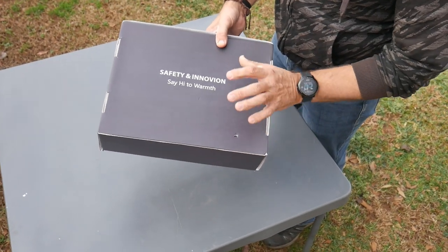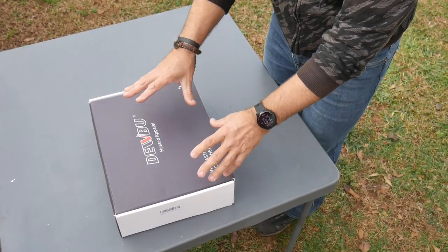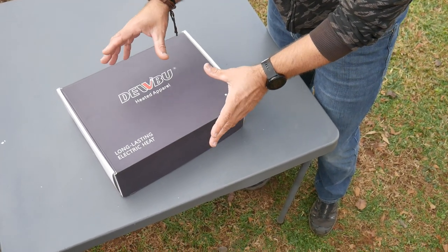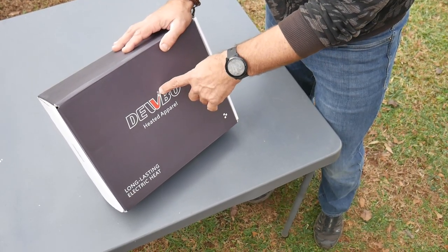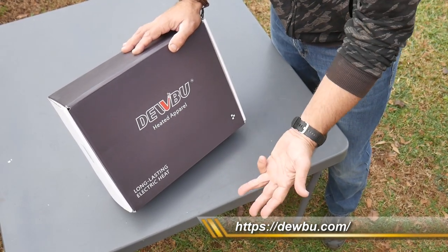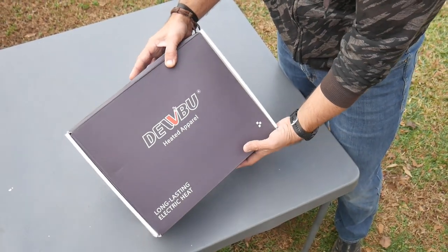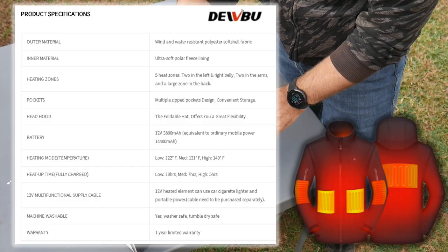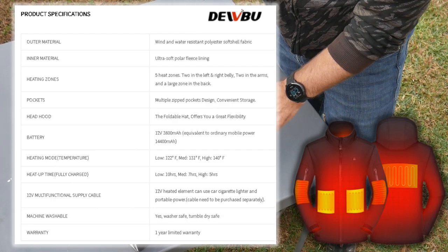Safety innovation — say hi to warmth. That is so cute, I like that. So check out the packaging here. What this is, is a heated soft shell jacket. I've never used any heated jackets in the past. I'll leave a link where you can check out the DoBoo company — they have heated gloves, heated jackets, heated pants. I'll go ahead and put the specs of this jacket up on the screen.